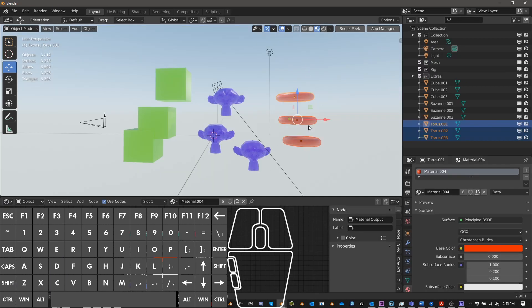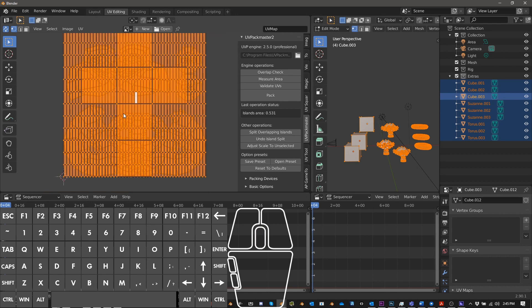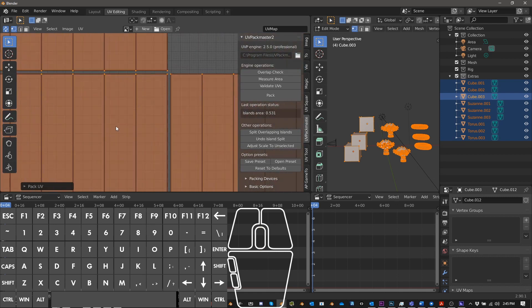Let's go ahead and jump into the UV editor. Select all the objects, then go into the UV editing tab. By default it switches into edit mode, but if not, push Tab to enter edit mode, A to select all vertices, and make sure the UV sync selection button is checked. Right now you can see that if we were to bake the materials out — three different materials stacked on top of each other — we'd get a very weird result because the monkey is overlapping the torus, which is overlapping the cube.